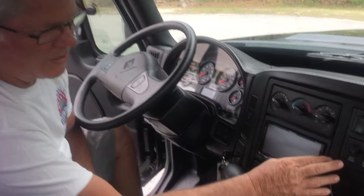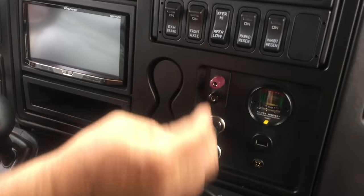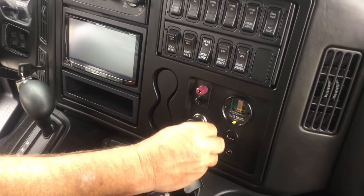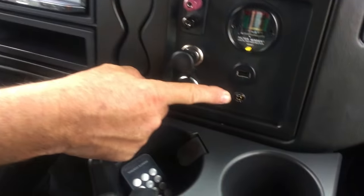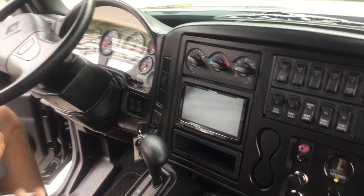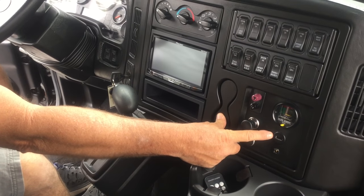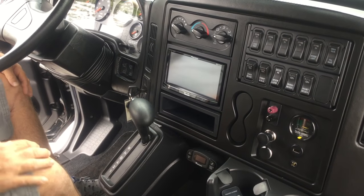That pretty much goes through all the switches here. You also have a small 12-volt outlet, a cigarette lighter, and an auxiliary 12-volt hookup, as well as one in the back. You have a USB port and a microphone port — both tie in to your head unit if you want to use your iPhone, iPad, or play movies. The USB port will also charge your electronic device; the microphone port will not charge — it's only an external feed.